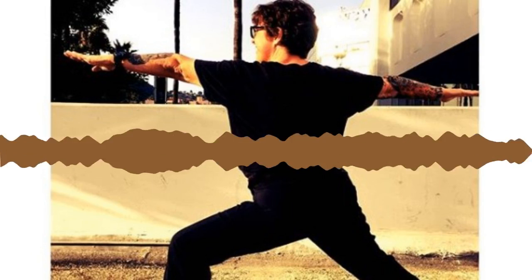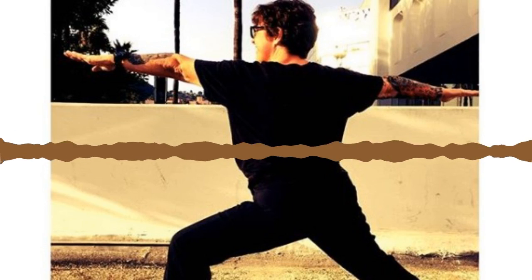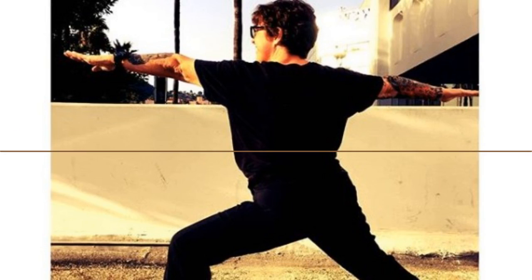One more inhale. Exhale squat and curl — bend your knees, lift your heels, and round your spine. Come into a tiny ball shape. Don't be afraid to tuck your chin tight to your chest. Think about making this into a compression so you get as small as you can. Breathe in, breathe out.